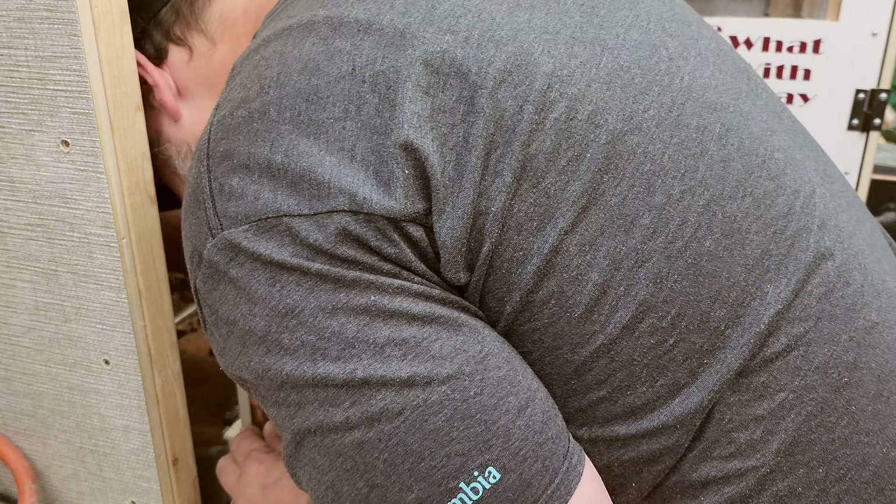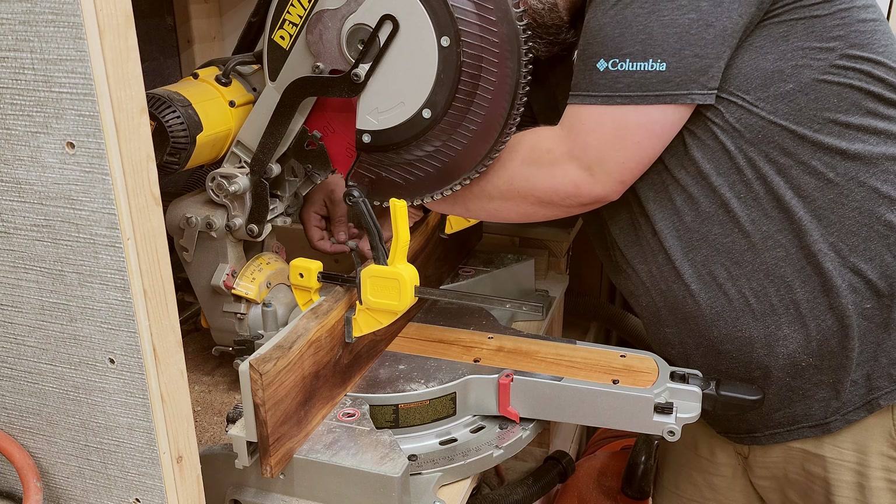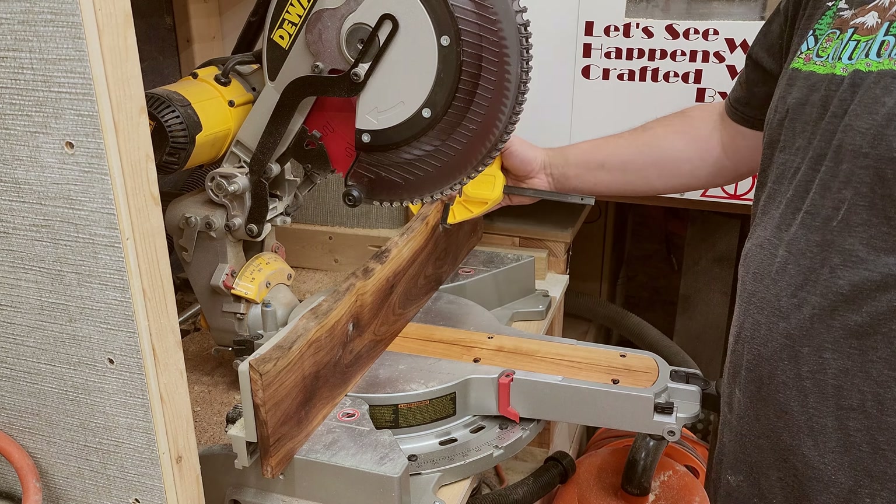Now I'm just clamping it on the fence so I can use a silver sharpie to mark out the holes where I need to drill.